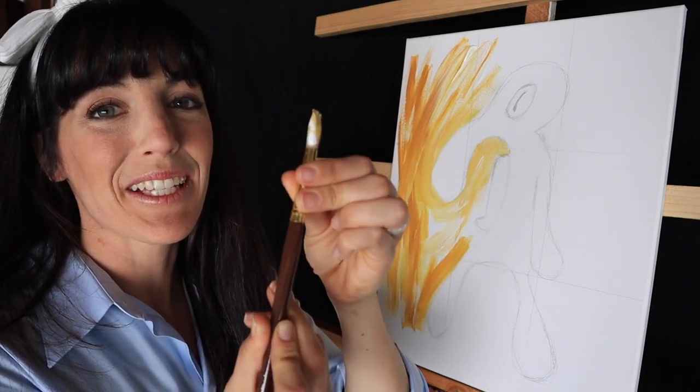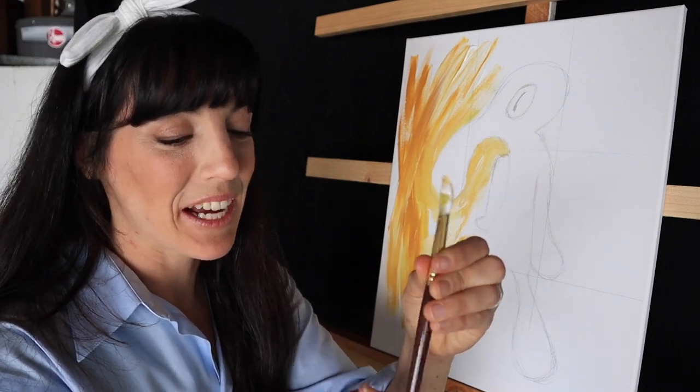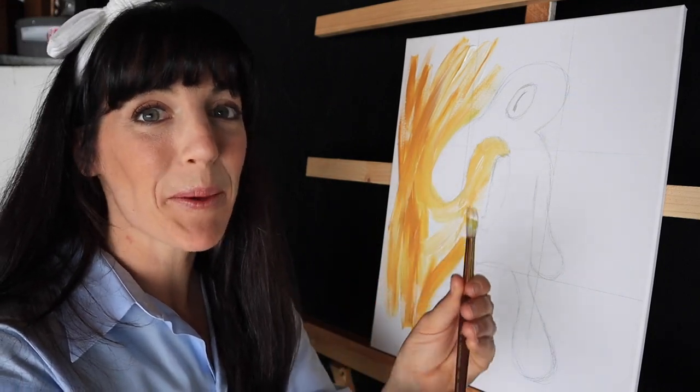This is the biggest paintbrush I could find, and literally all I can hear in my head right now is Tim Gunn saying 'make it work, people, make it work.'